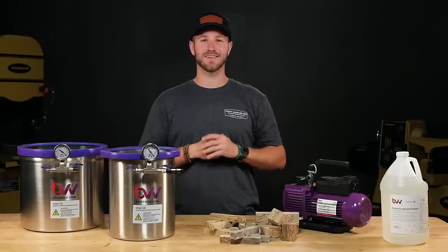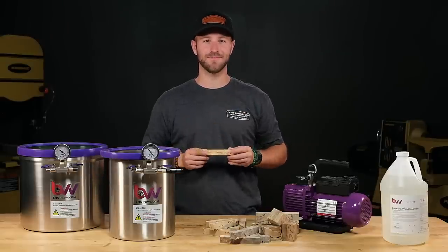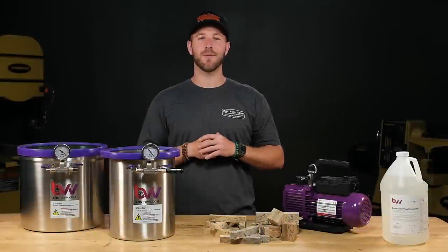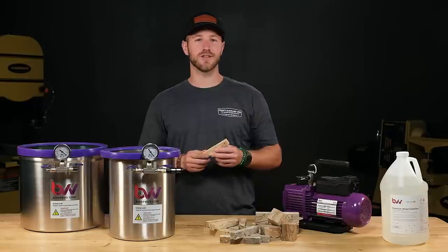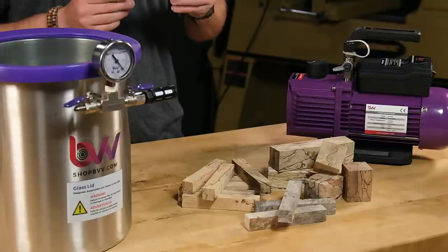Hi, I'm Mike from Craft Supplies USA and today we're going to learn what it takes to successfully stabilize blanks at home. As a turner, I'm always looking for interesting woods to turn. Unfortunately, a lot of woods are too spalted or rotted to turn, and that's where stabilizing comes into play.